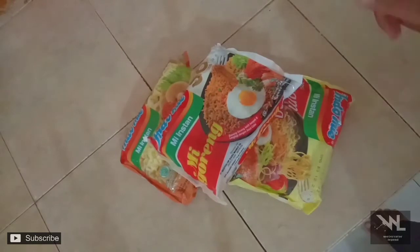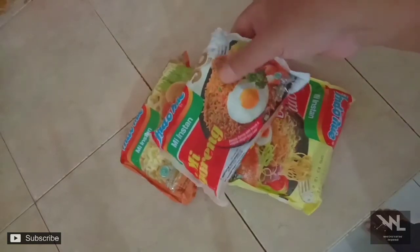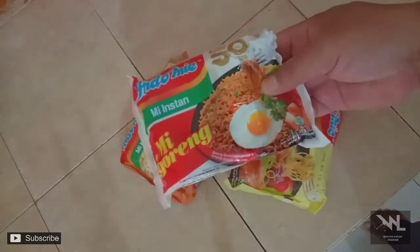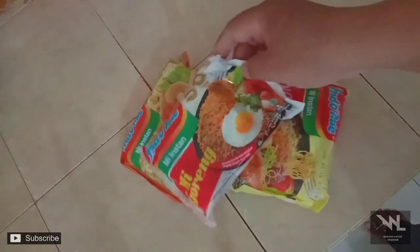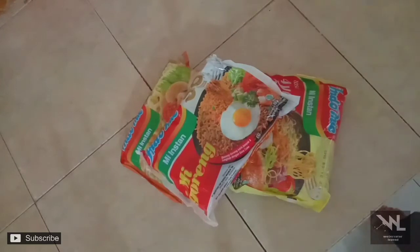Hari ini kita akan memasak Indomie spesial untuk Jinga dan Jasmin. Karena selain saya bisa melukis, diam-diam saya ini punya bakat terpendam sebagai Master Chef. Terima kasih.